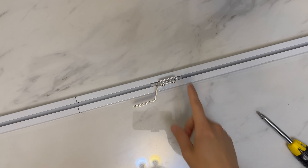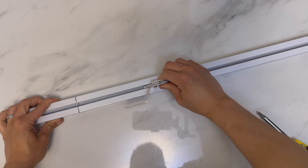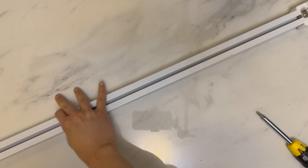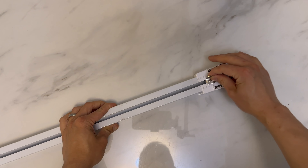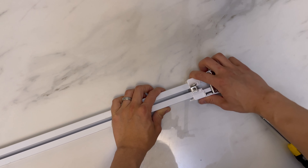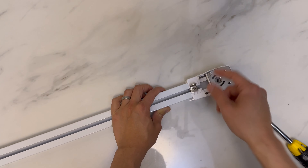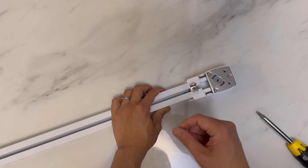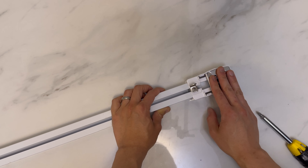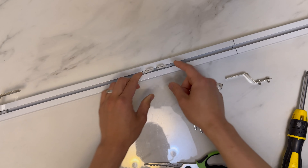Another symptom that your belt is cut too short is if your track is really stiff and hard to pull. When you try to do a belt tension adjustment — after loosening the screw — you can't release the gearbox and pull it away to adjust the tension. It's already at its tightest, yet the track is still really stiff. That is another sign that your belt is just too short.